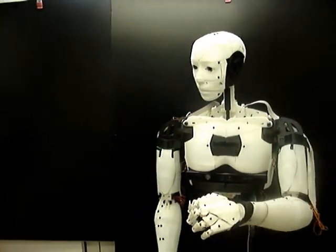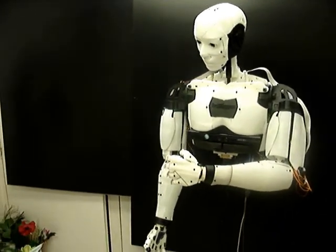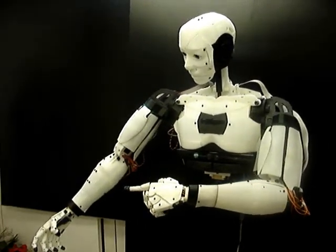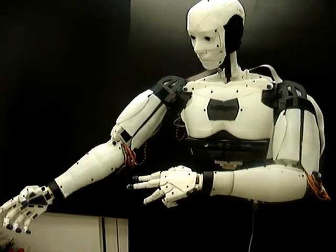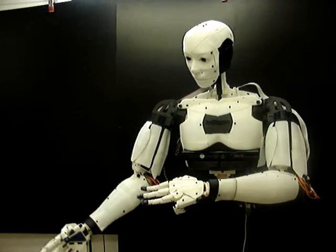There's three servos in each shoulder. Here is the first servo movement. This is the second one. Now you see the third. They give me a more human-like movement.